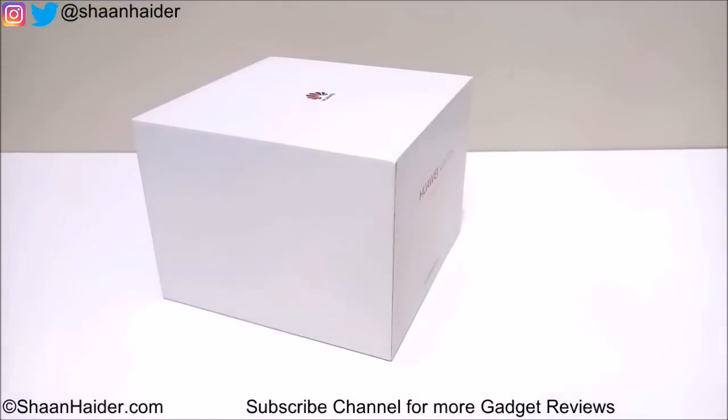Hey guys, this is Sean from shanser.com and today we are having the Huawei Watch 2 with us. We are going to perform an unboxing of its retail box, have a look at the device and all the contents inside. We will be doing the full unboxing and first impression in this video, so let's start.